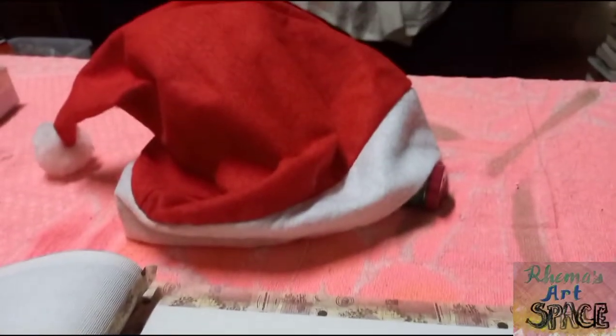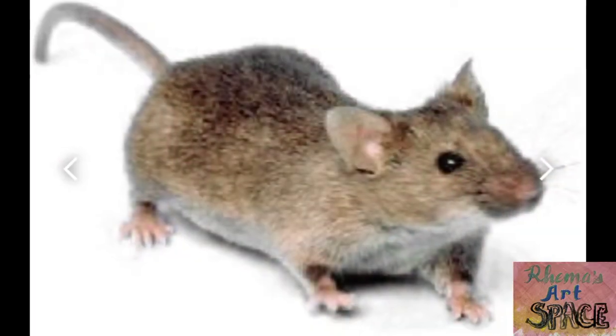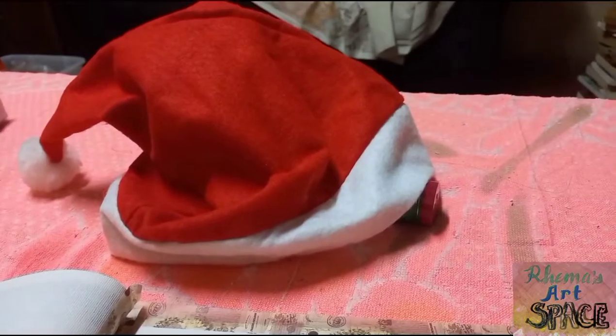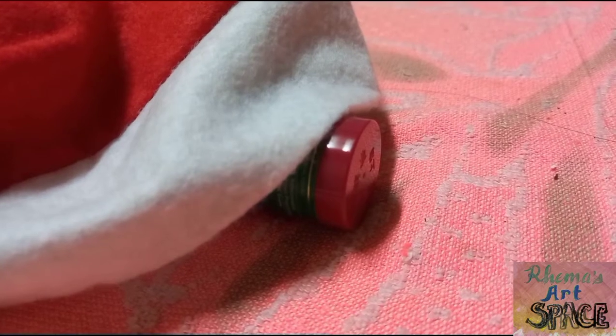My painting will be based on two models: an old Santa hat and a picture of a mouse from Wikipedia. The picture shows a mouse and a hat. To see how the hat with the mouse looks, I have to put an object beneath it.